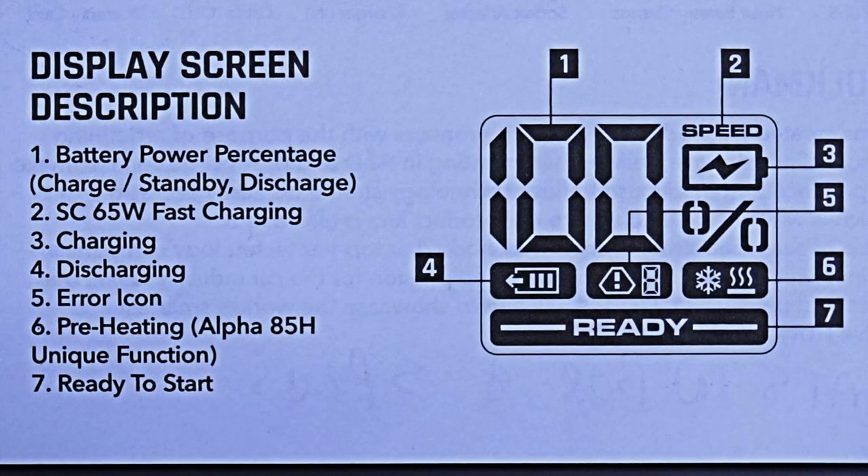The display screen is large and easy to read. It contains important information such as percentage of charge, a fast charging icon — which means within five minutes of charging you can start your car — a charging icon, a discharging icon, and an error icon that notifies you of overuse, surge protection, high/low temperature protection, reverse polarity, and more. There's also a preheat icon, which means if it's super cold it'll let you know when it's ready to be used, and a seventh icon that signals you're ready to start your car.